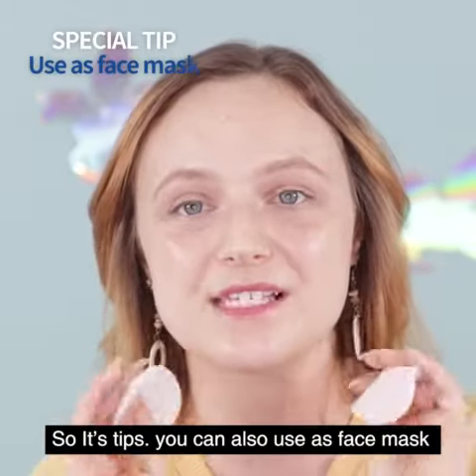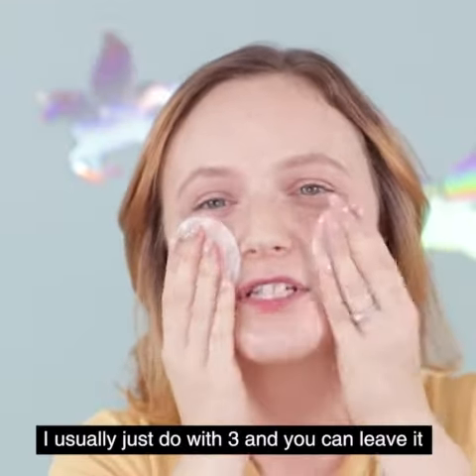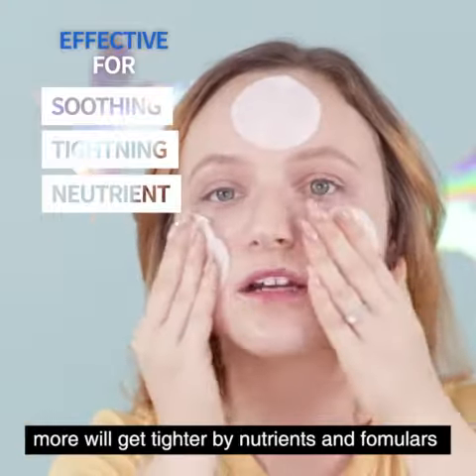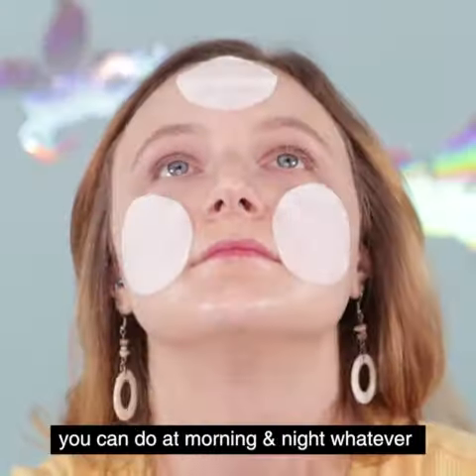A tip is that you can also use these as face masks. You can set them on your face — I usually just do three. You can leave them for maybe five to ten minutes, and your skin will get tighter by soaking up the nutrients and the formula.